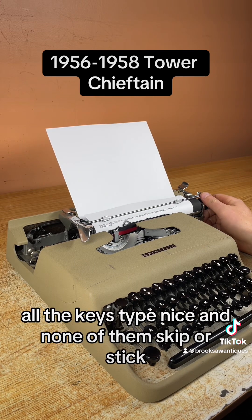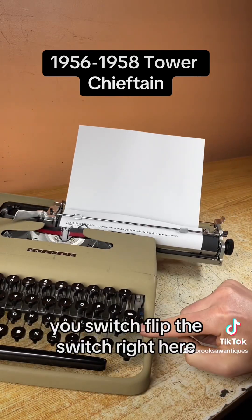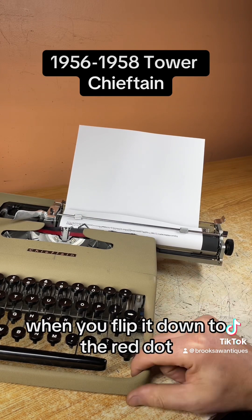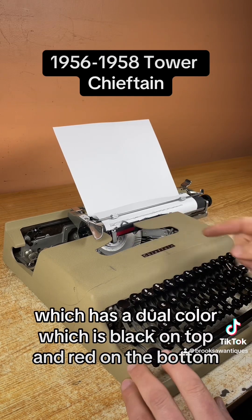As you can see, all the keys type nicely and none of them skip or stick. I'll type a sentence on the next line in red. To switch from black to red, you put this switch right here — there's a blue, white, and red dot. When you flip it down to the red dot, it prints the bottom portion of the ribbon, which has a dual color: black on top and red on the bottom.